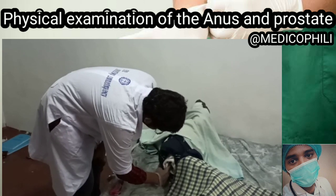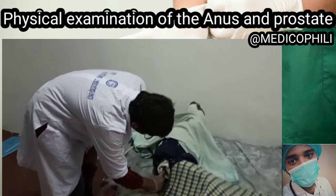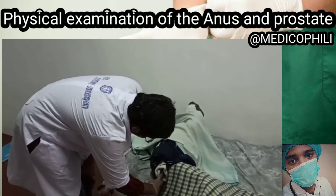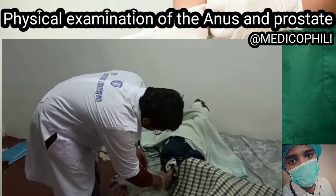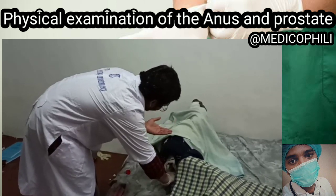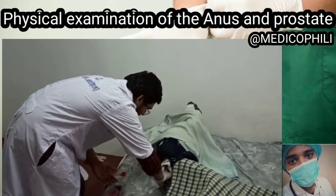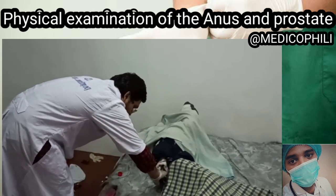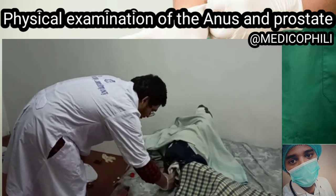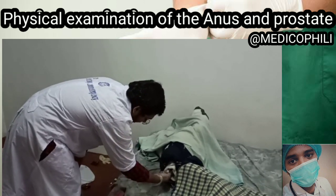The sphincter is in a relaxed state and there are no nodules, no irregularities, and no induration. Now I'll be directing my index finger towards the umbilicus into the anus, then rotating my index finger in a clockwise direction to check if there are any nodules and irregularities.